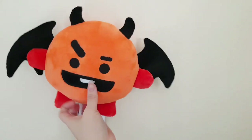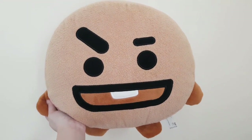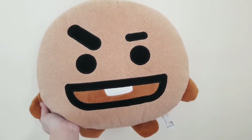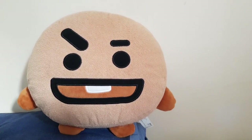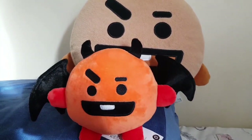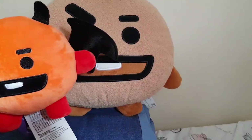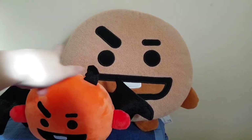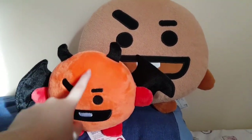If I were to compare this and the other plushie, like the original plushie — I think this is the 32cm — and then this would be the Halloween plushie edition. So it's basically about half the size of the original plushie, as you can see, and the material is quite different.